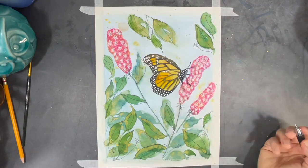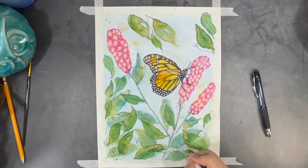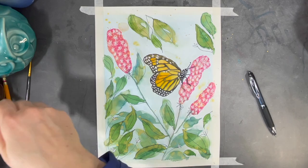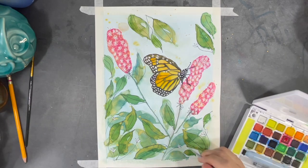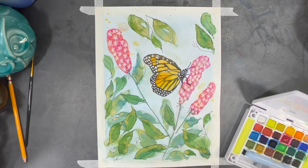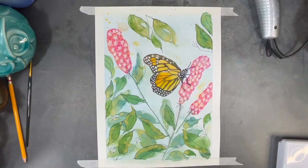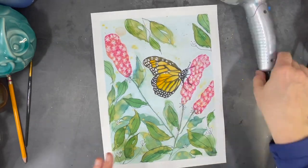Finally I added some finishing touches and I decided that my painting was complete. Using a hairdryer or a heat tool can help remove the tape from your paper without ripping it, but you have to be very careful — if you heat the tape too much it will stick to your paper and tear it.